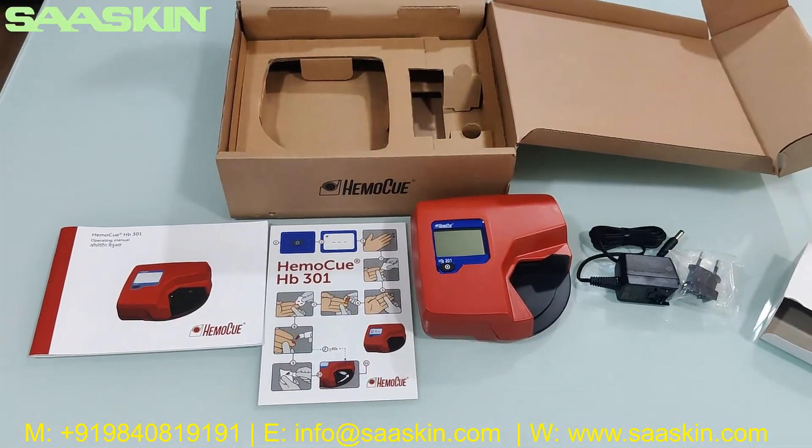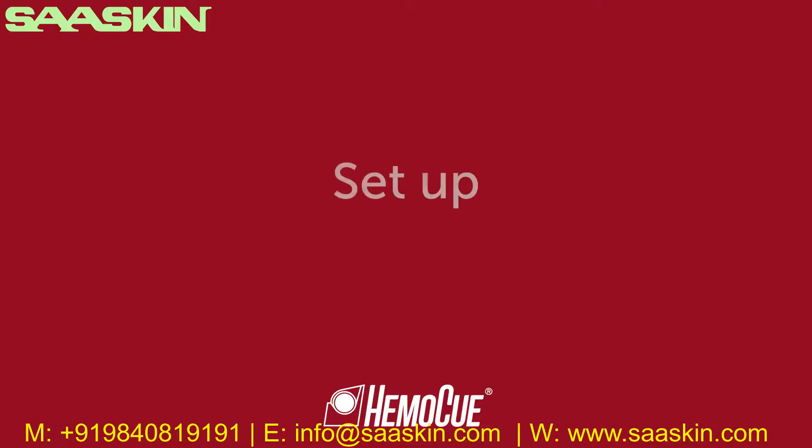Thank you. Welcome to the HemoQ HB301 system instruction for use video. In this video you will learn how to start up the analyzer.